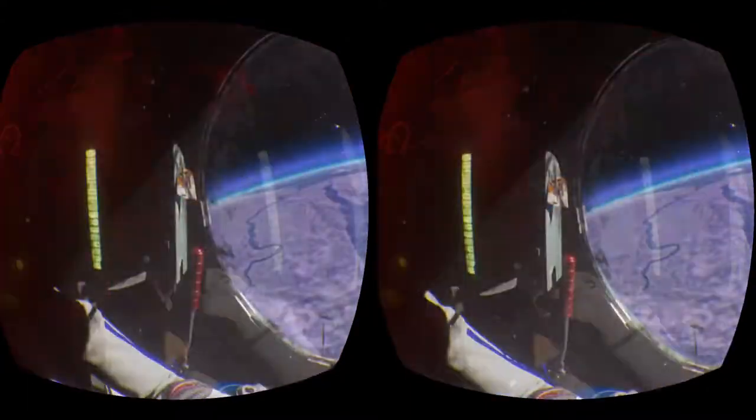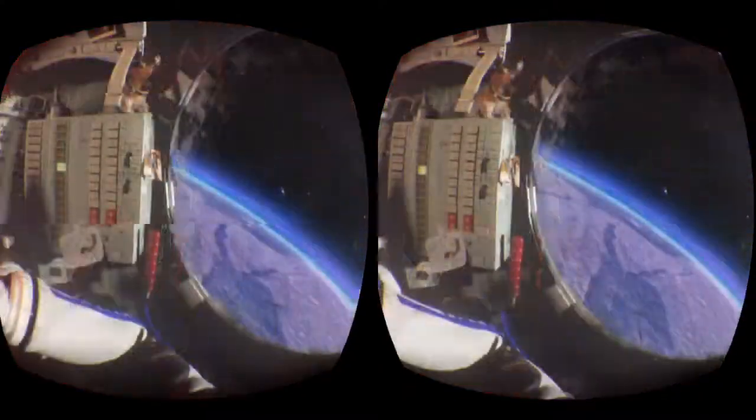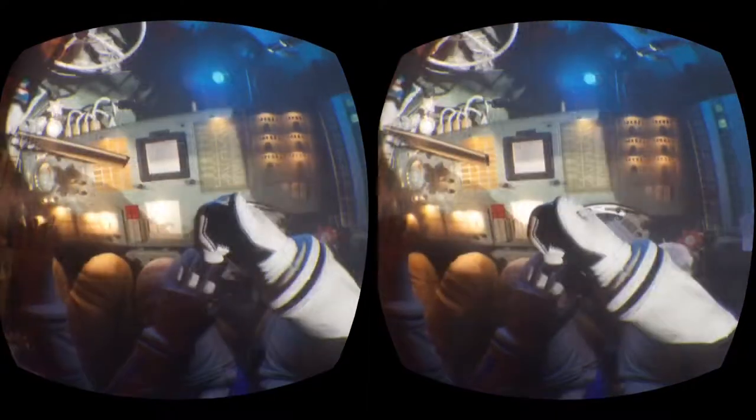Whoa, whoa — danger, danger! Hey buddy, punch some buttons or something. Smack it — that's how I always fix things. Doesn't work? Just give it a nice little thud. Yeah, thumbs up bro! Whoo, that was a close one!